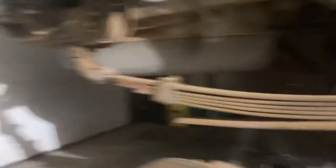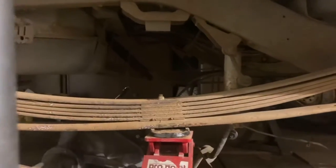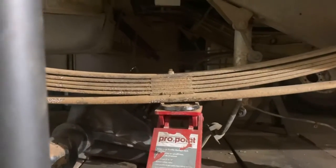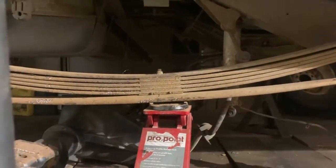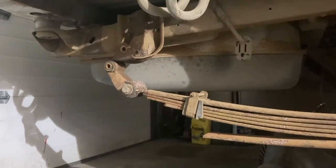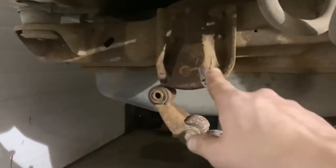I'll get this roughly where I think it should be and then measure to see how much of a difference it is. Obviously it'll be different once there's weight on it, but I'm just curious. I'll measure it, call it a night, and then on the weekend I'm going to start cutting to weld on to that.